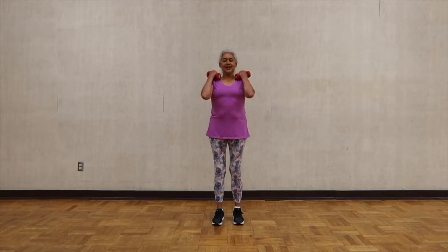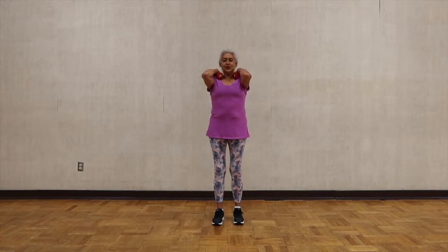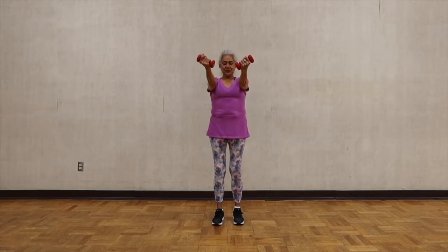Now change your elbows in front of you — your elbows as high as your shoulders — and you're going to extend your arms. Full range of motion again. I recommend not to lift more than five pounds; two to three is the best. Do as many repetitions as you want — we're going to do eight.